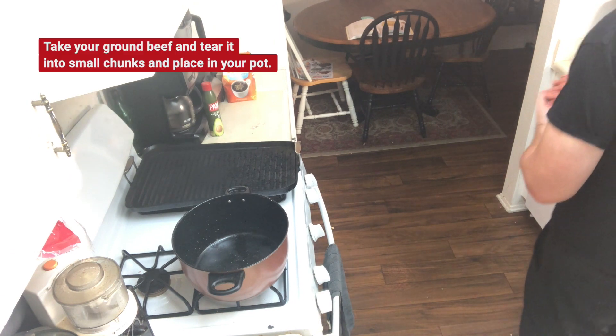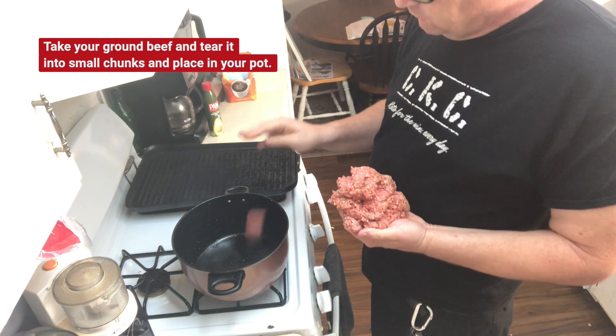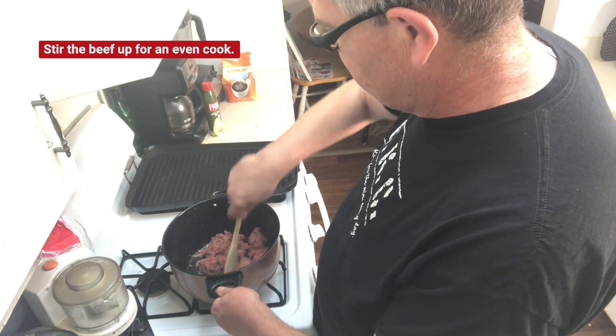Take your ground beef and tear it into small chunks and place in your pot. Stir the beef up for an even cook. Delicious.